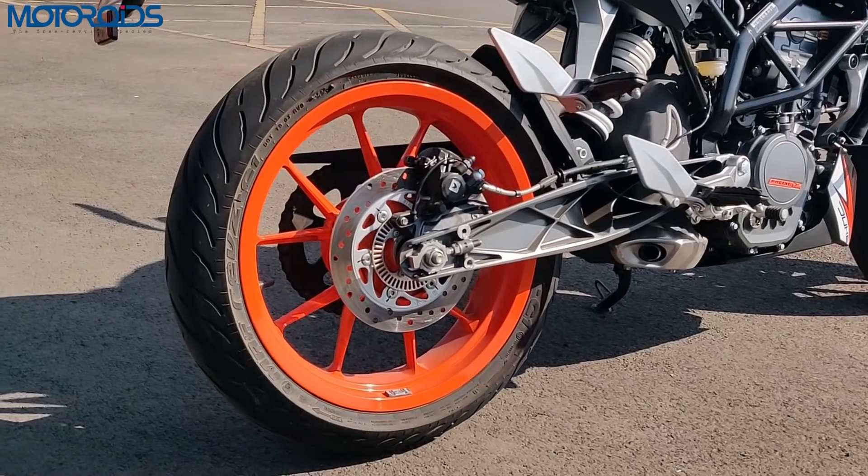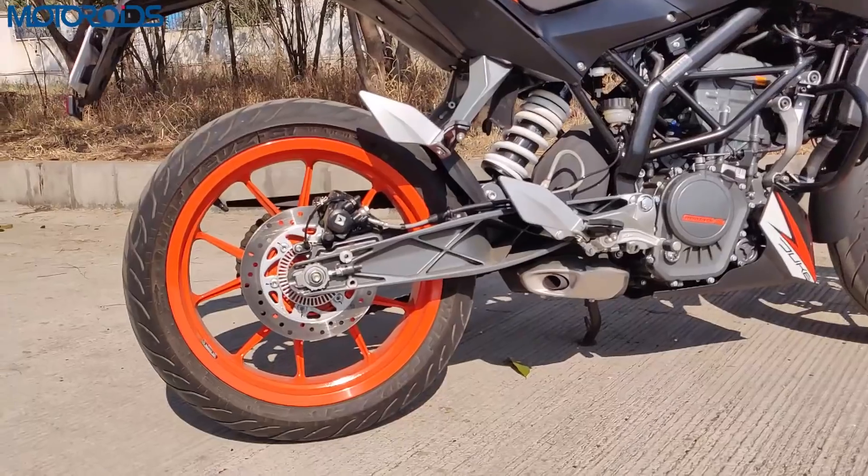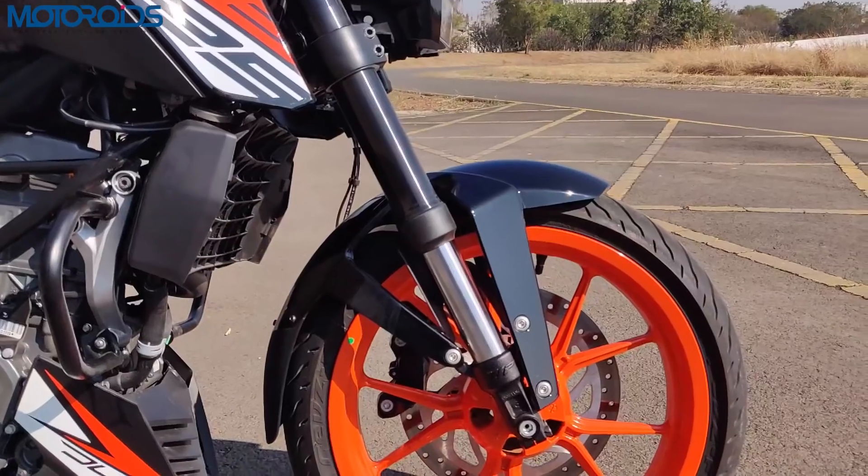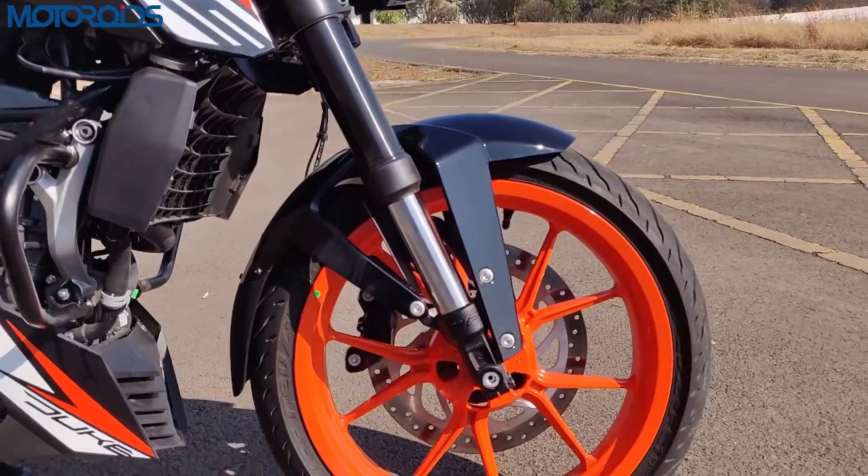The tyres on the Duke 125 are also the same as the Duke 200, equipped with MRF Revz — 150-section rear and 110-section front — which provides more than sufficient grip.